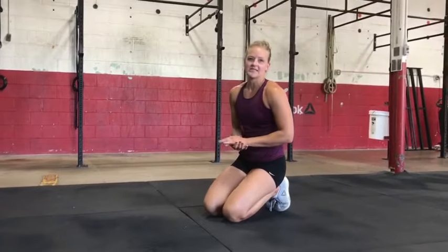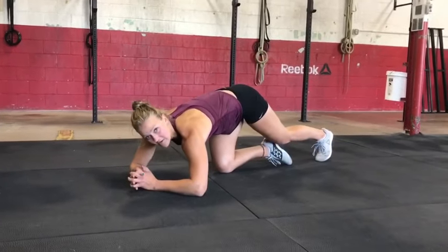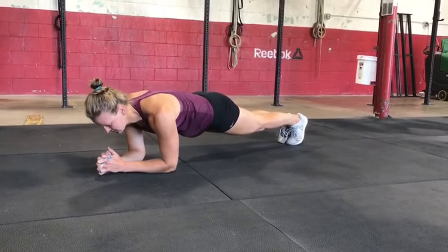Once I am able to keep that stable, then I'll move to a low plank. A lot of times athletes let their elbows flare out to the side, getting into their neck and upper traps, instead of keeping them a little bit more in, still drawing the shoulders back and active.